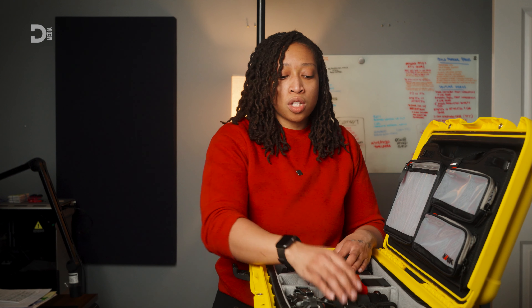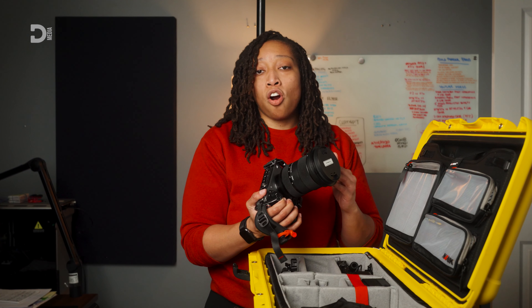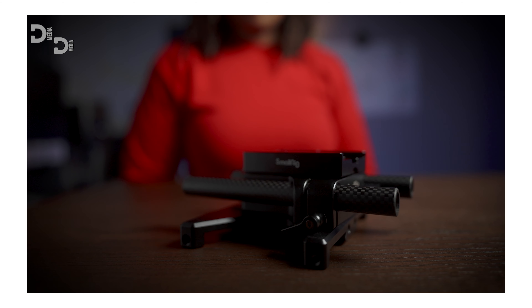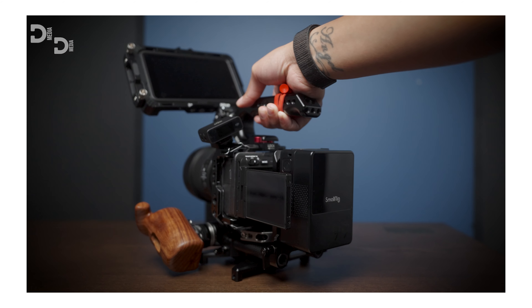The main camera that I use is my FX30 with the 24-70 Sigma Art lens. If you're interested in exactly how I rigged this out, make sure you look down in the description below where I'm going to link you to my corporate compact rig video.